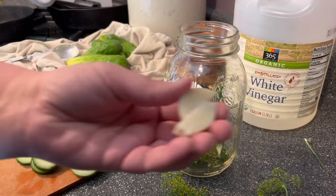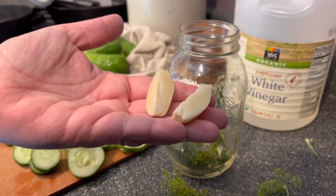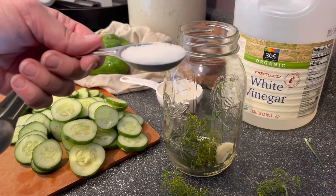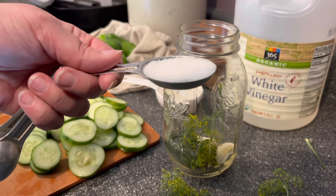Next is garlic. I'm using one big garlic clove cut in half because it was huge, but you might need to use more if yours are smaller. Next is salt — you can use sea salt or kosher salt — and it is one scant tablespoon, so a little bit less than a full tablespoon's worth.